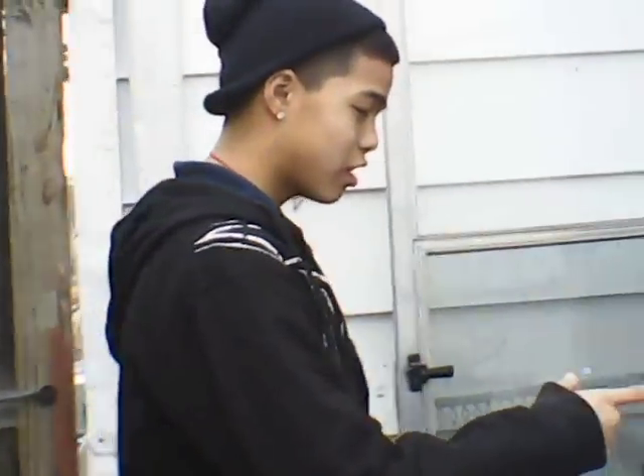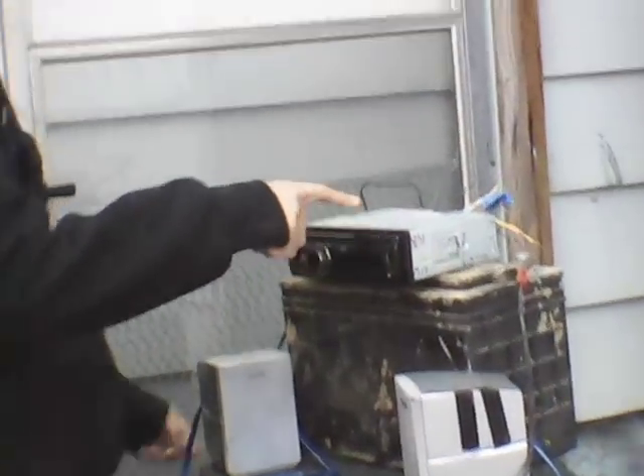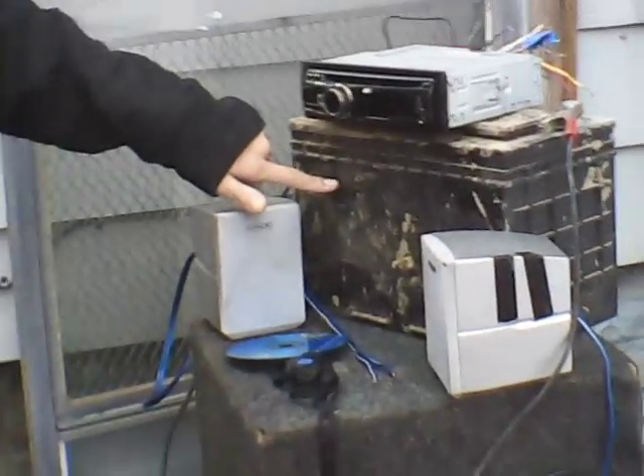My How To Project is about putting a car radio to my car battery and making it play.